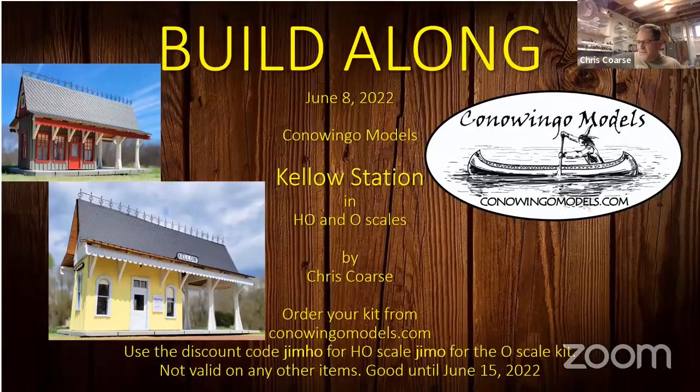If you're at the O scale show up in Harrisburg over the weekend, we will be there and will have kits.